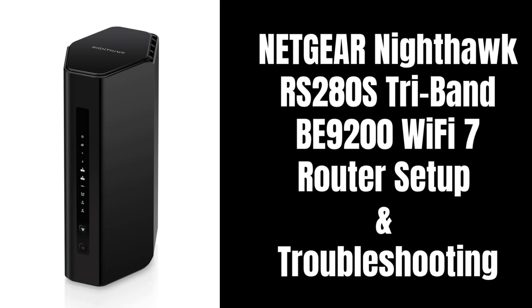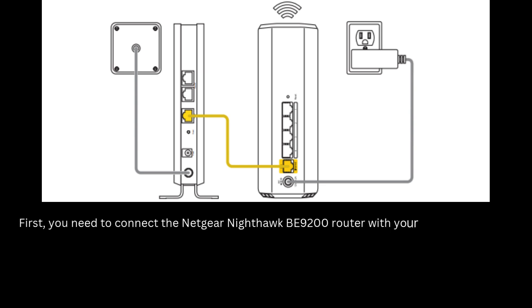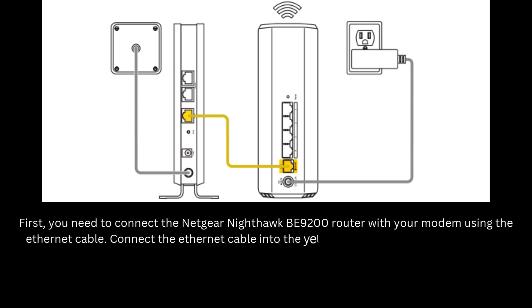You can also reset your router with our help. First, you need to connect the Netgear Nighthawk B9200 router with your modem using the Ethernet cable. Connect the Ethernet cable into the yellow internet port on the Nighthawk router.